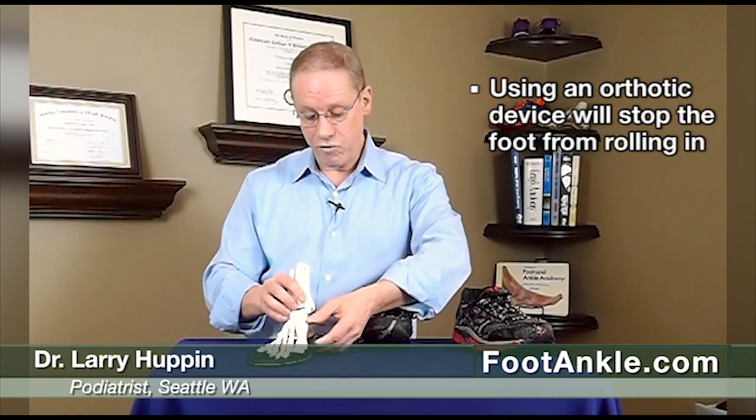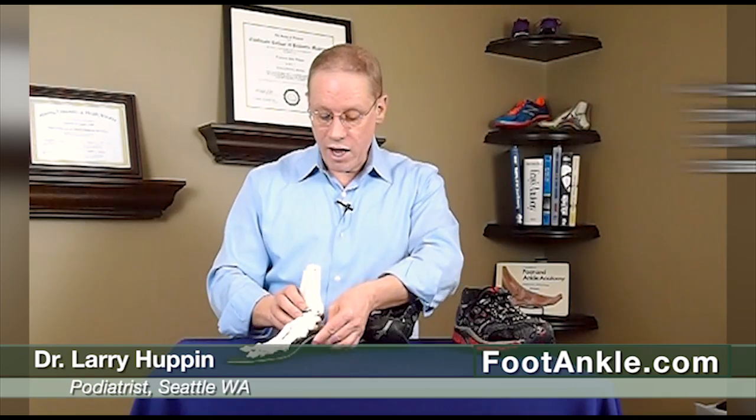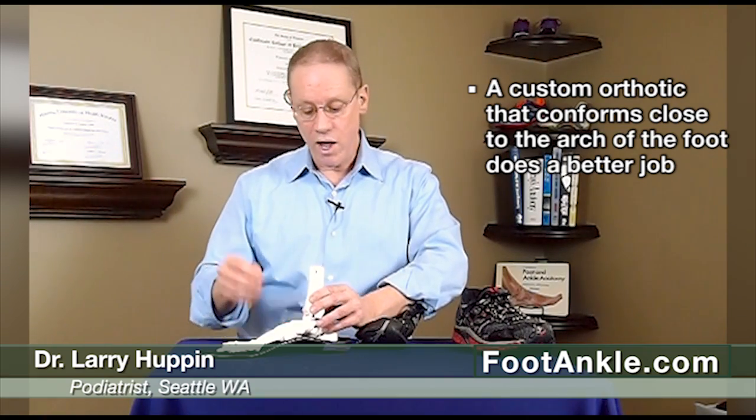Using an orthotic device to stop the foot from rolling in also works quite well, as it prevents those two bones from pinching into each other. You can start with a good over-the-counter arch support — search our website for front of ankle pain for a list of recommendations. A custom orthotic that conforms very closely to the arch of the foot does an even better job. Custom devices really need to conform close to the arch and cup around the heel to stop it from rolling in. I see a lot of orthotics made that just don't give adequate support.